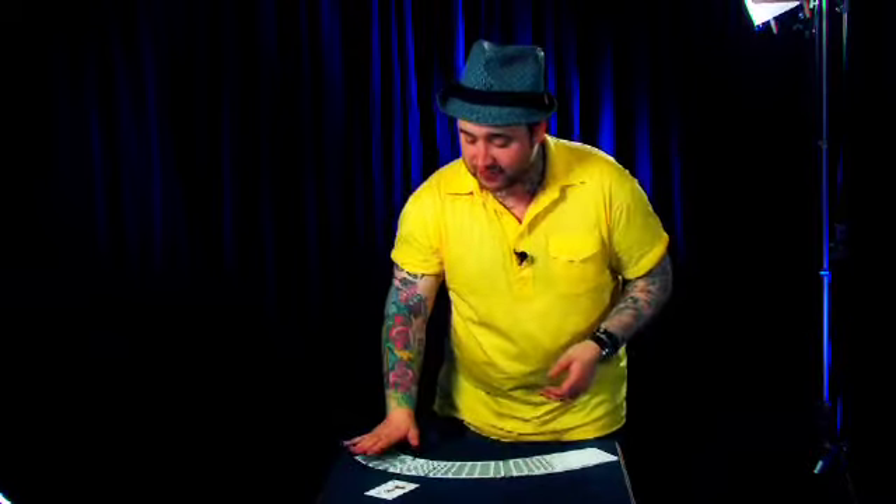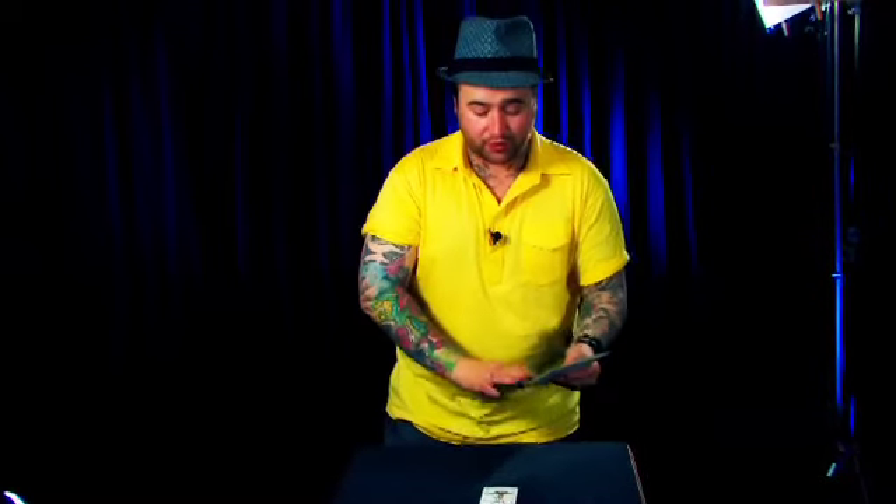We now move into an interesting display of skill. The idea is simple — you could have chosen any card. It's my job to try and find that card using the Joker. I'm going to throw the Joker up in the air. It will land in the fan next to one card. Hopefully, that card will be the card that you chose. One flick in the air, it lands in the fan.